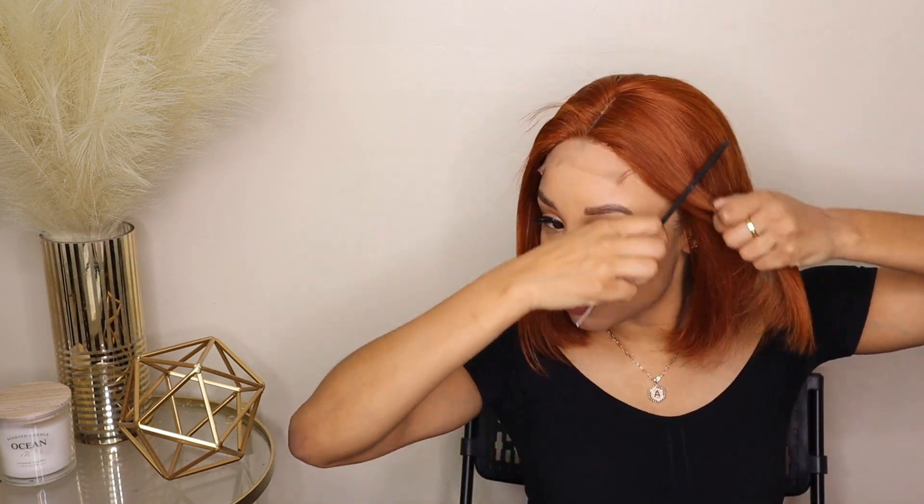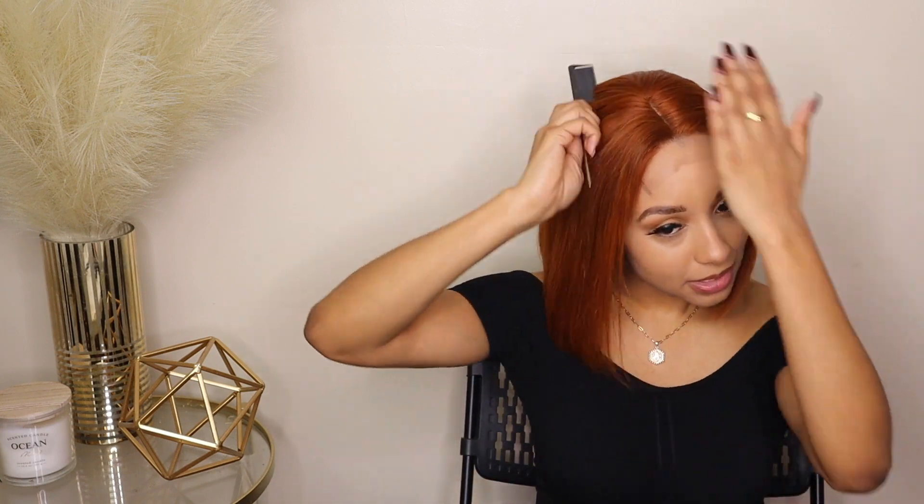One thing I will say: definitely make sure when you have your bob that your braids are laid, or your hair is laid down as flat as it can be. You don't want your bob to be hiked up. My hair needs to be flat — it's all good, we're gonna keep it moving. This wig is not moving — that's perfect.